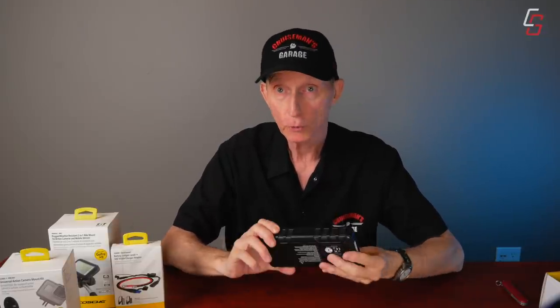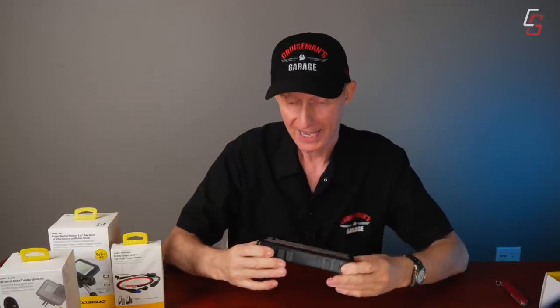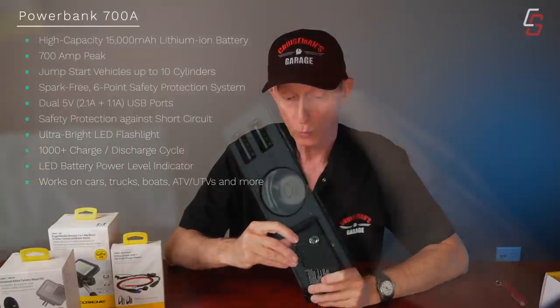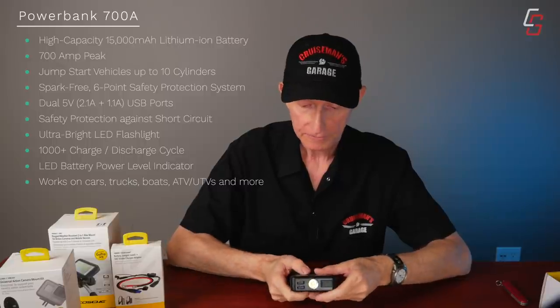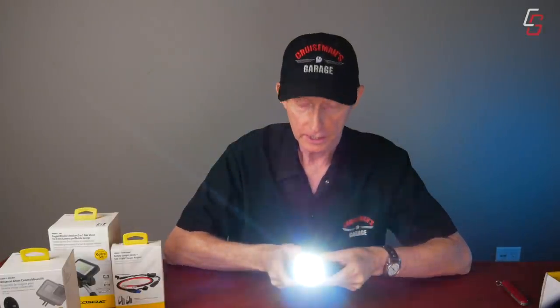It's very portable — it would easily fit in my saddlebag, no problem. You could actually carry this in a motorcycle jacket if you had to, maybe in a Ziploc bag. It's more than just a jump starter. It actually has a couple of USB-A style ports: one is a 1.1 amp charger and the other is 2.2 amp. So you could use this to charge your cell phone or any other device that uses a USB charger. It also has a flashlight — let me turn it on. There we go, it's got a really bright little LED flashlight.